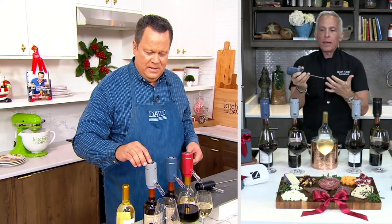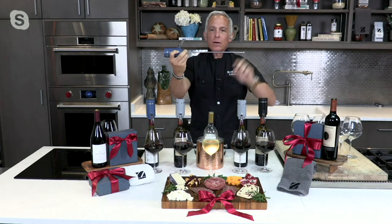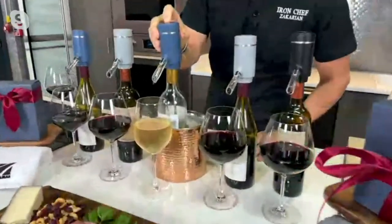As a gift, this is incredible. It extends, so if you have a small bottle of wine or a magnum, it goes right in, right to the bottom of the wine. You don't waste anything and you get a beautiful pour every time.